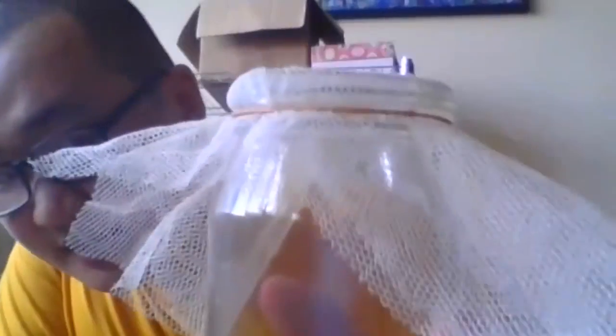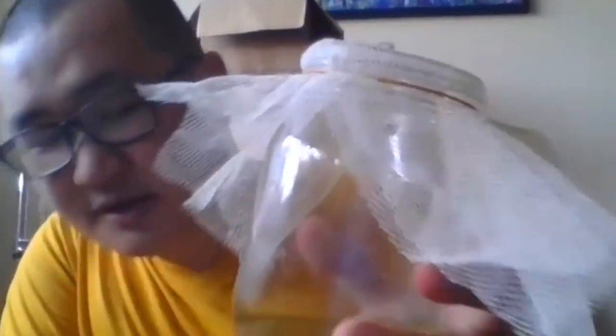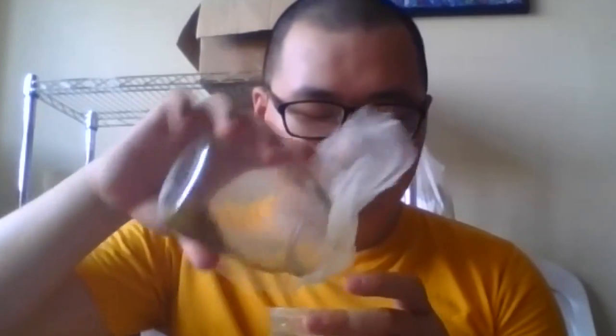Then we're going to add our mesh or cloth on top, then the rubber band to seal it all in. Now you have a good idea of what we're trying to do. After that, we're going to drain this water out because it contains the dirt from earlier. You can also use a strainer for this, especially if you're using something that isn't a mesh.